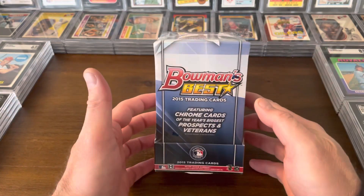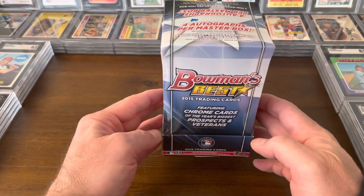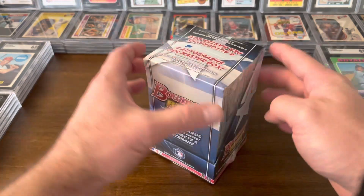Hey guys, it's Bennett. I'm back with a box of 2015 Bowman's Best. Four autographs per box, two per mini box.